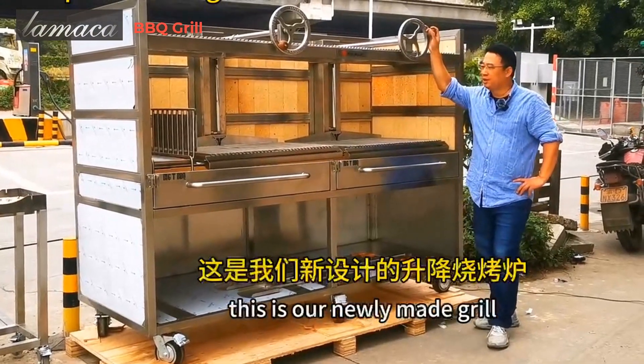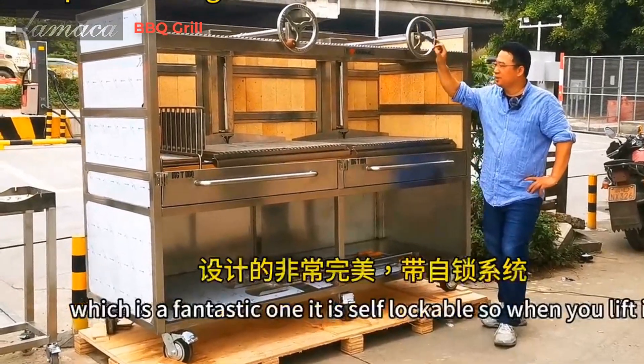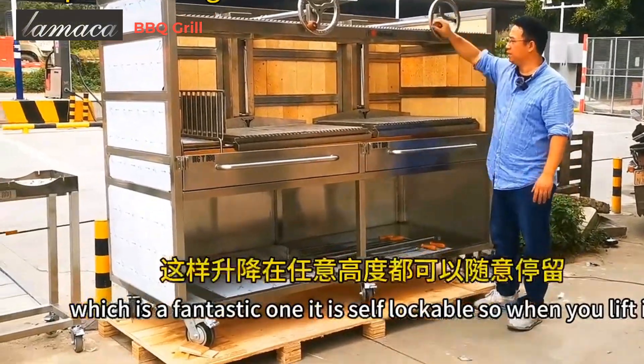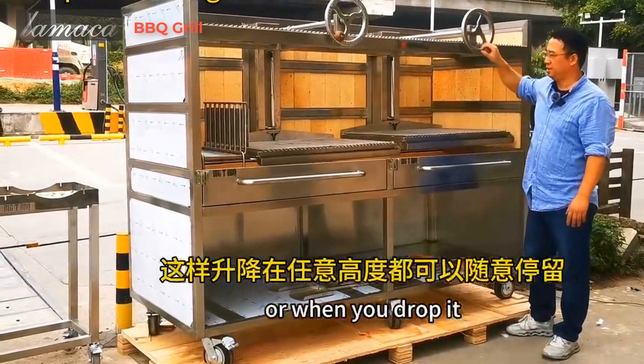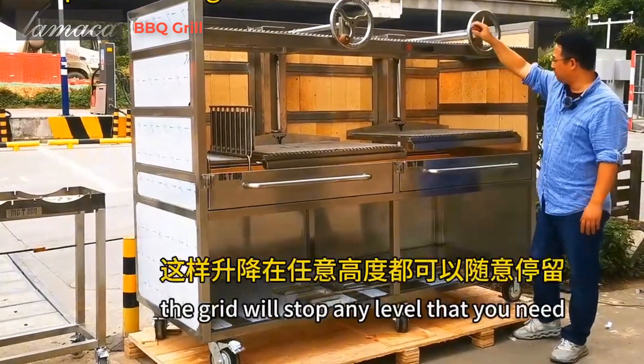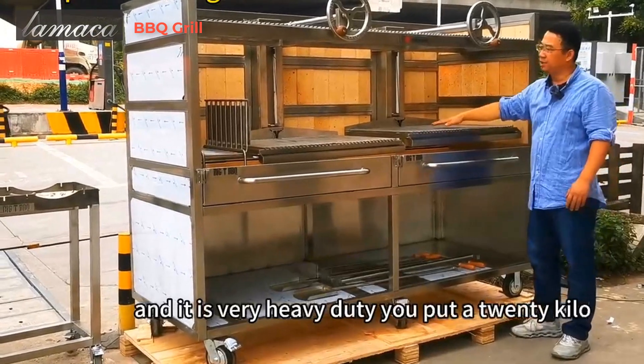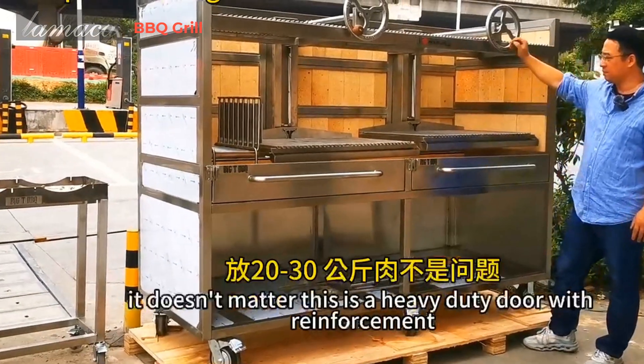This is our newly made grille, which is a fantastic one. It is self lockable, so when you lift it or when you drop it, the grille will stop at any level that you need. And it is very heavy duty — you put 20 kilos, 30 kilos, it doesn't matter.